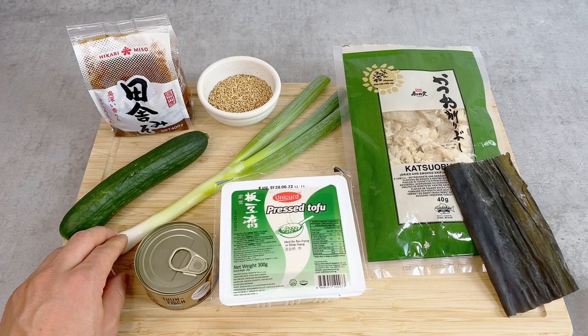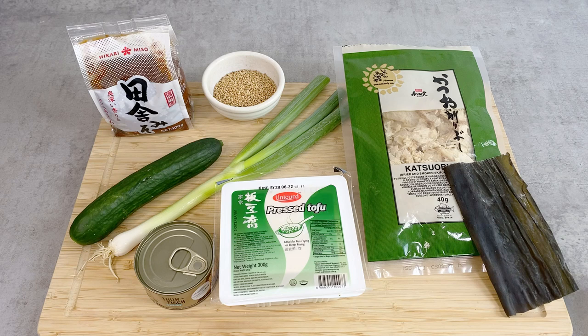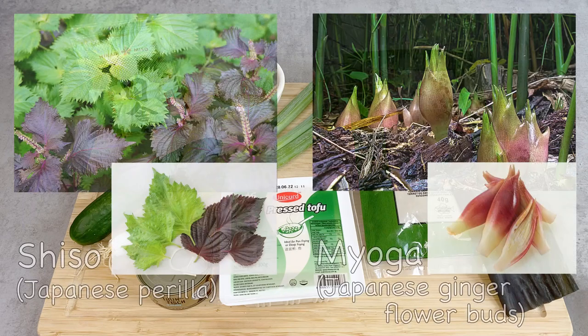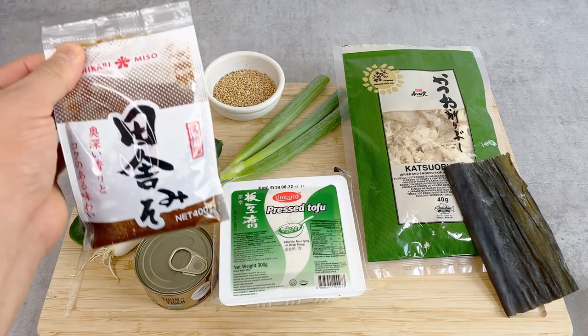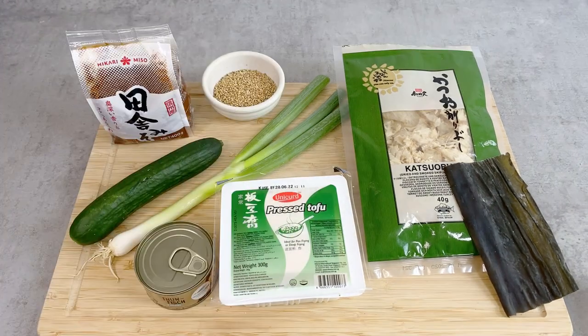For the common condiments, I have scallion or green onion, cucumber, and roasted sesame seeds. Traditionally for Hiyajiru we also have two other condiments: shiso leaves and myoga, which is also known as Japanese ginger flower buds. Those are usually not easy to find outside of Japan, so I'm going to be skipping those — but if you have access to them, definitely use them. For seasoning, I have just regular miso. Any miso will do. Let's start cooking.